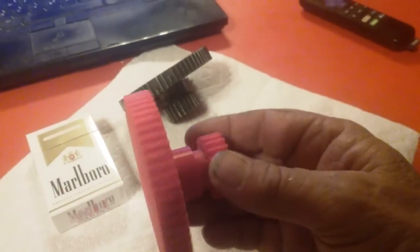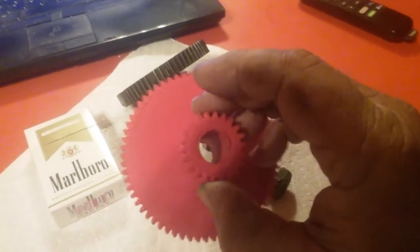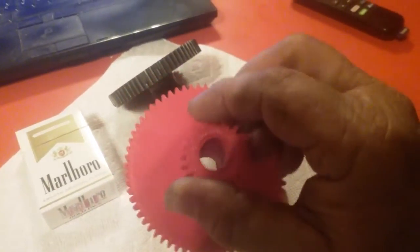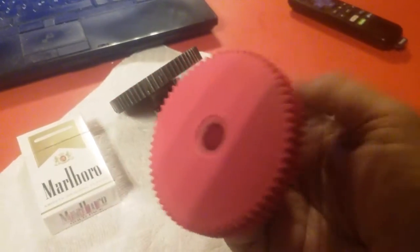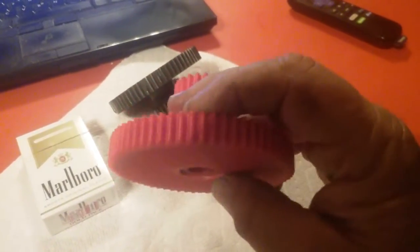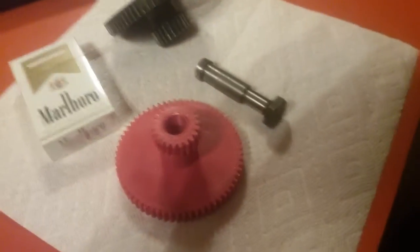This should last until the teeth wear out. It's an idler — there's a gear above it spinning and a gear below it spinning, and this is just transferring the power. This could last forever. It's also solidly printed — it used a ridiculous amount of material, so it's completely solid with no hollows in it.